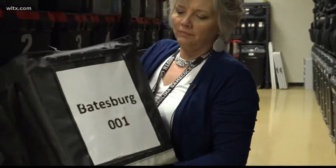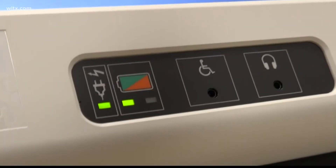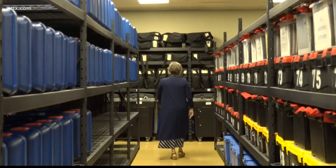Laniece tells me her staff checks every piece of equipment five or more times before Election Day. And if there are any flaws, she'll make a sticky note and tell the Election Commission.